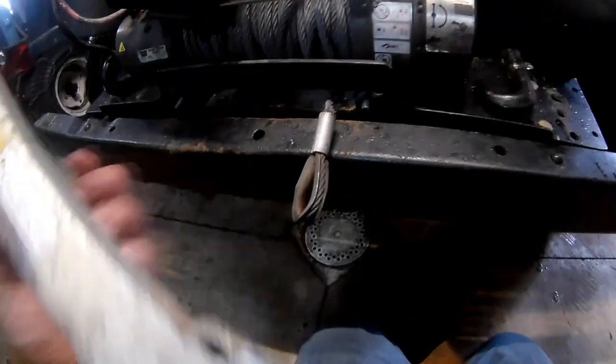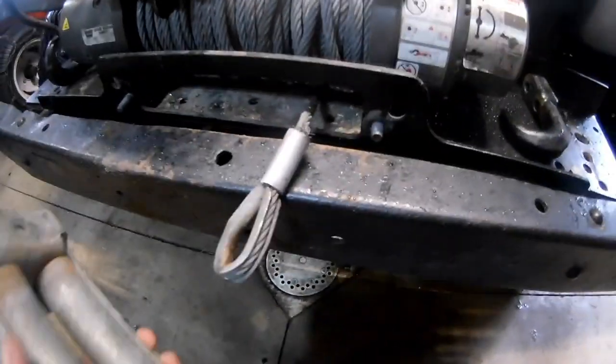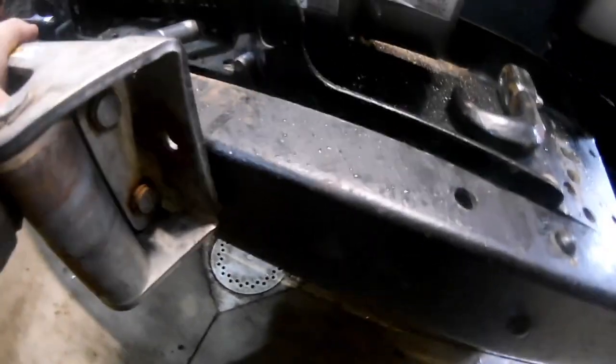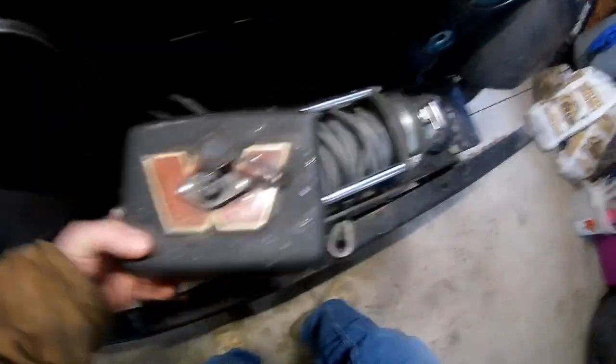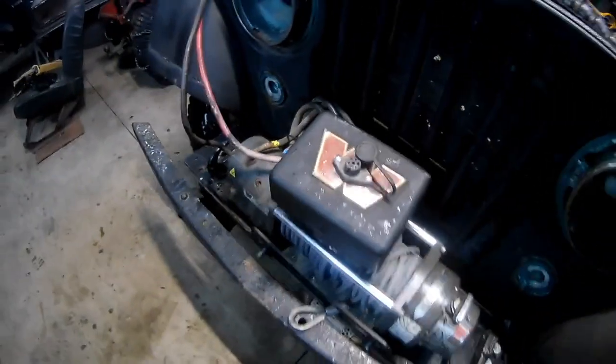The fairlead - I'm going to cut the bumper out so the fairlead will actually sit there, going to be like halfway down the bumper and sit up tight against there. The cable will actually come out of the bumper. I think it's going to give it a cool, clean look and it's going to work out pretty good.